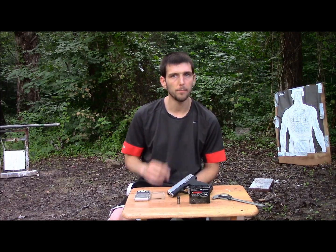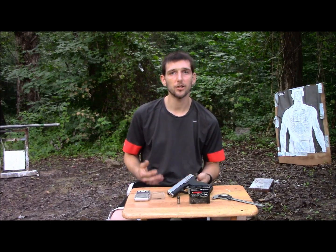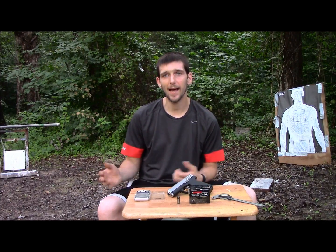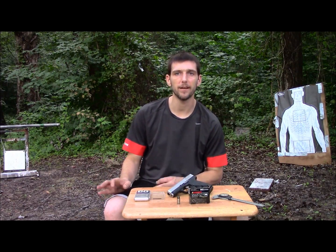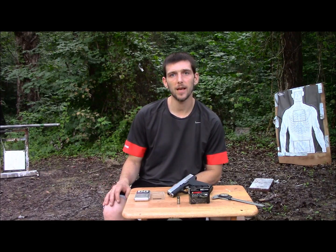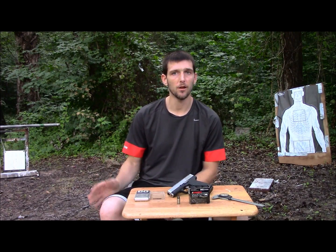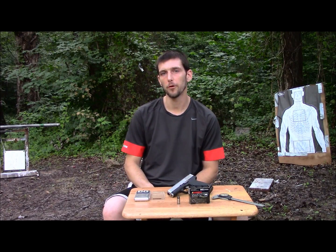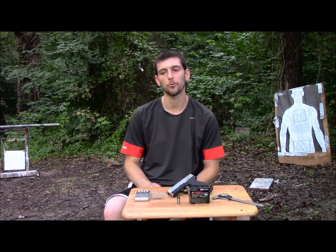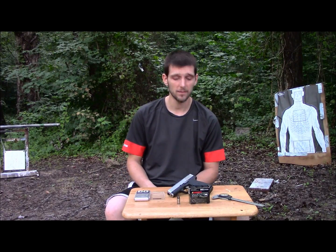Being solid copper, they should travel through barriers very well. The next test is going to be simulated flesh and real bone — we've got the bone from a deer leg, wrapped in Play-Doh, which does a really good job of simulating flesh. Our fourth and final test will be denim into a watermelon. This is a small channel and I can't really afford to buy a lot of ballistics gel, so I've used watermelon in the past as my test medium and it has always worked really well.